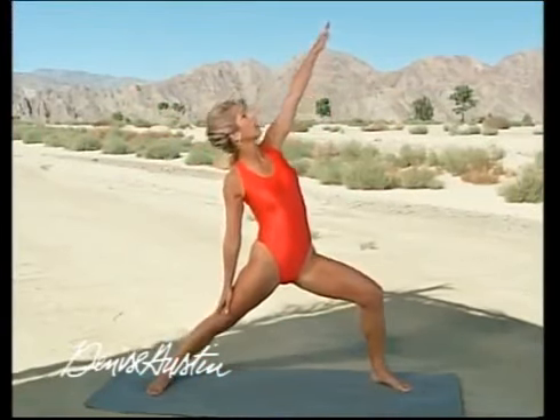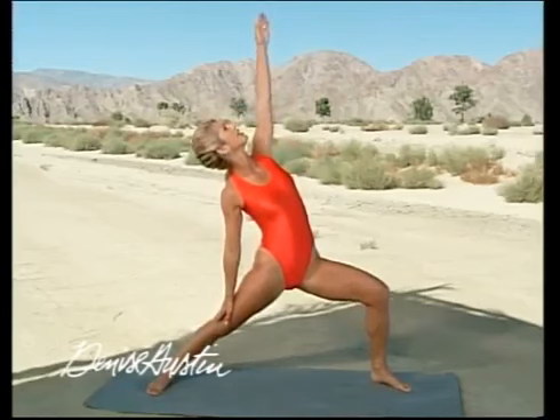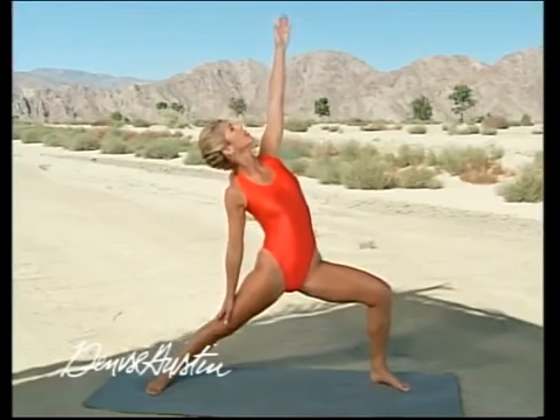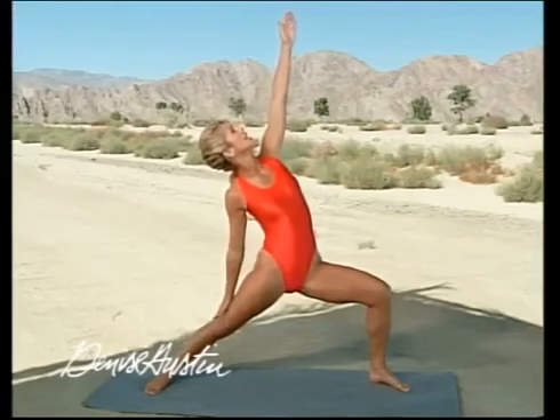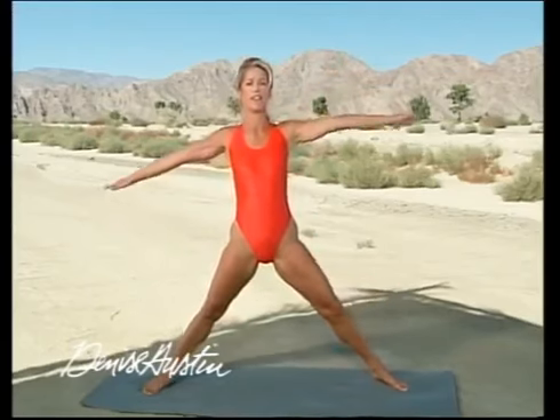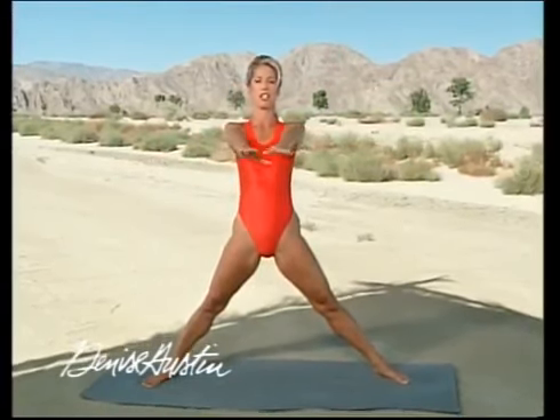Today we're gonna do a cardio light program for our aerobic activity to make it low impact. Then we're gonna work on our legs, our hips, and our thighs. Our anti-aging workout. And then finish it off with some energizing yoga.